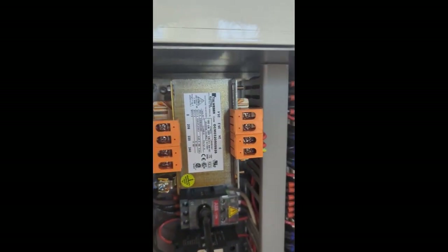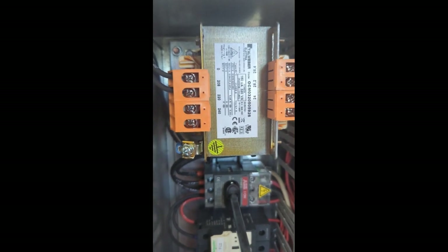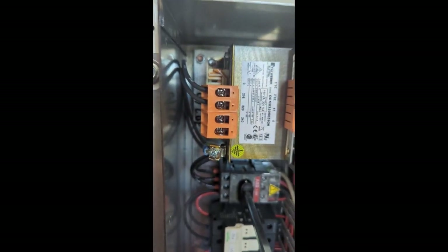Right here you've got a transformer, and you'll see terminals labeled 208, 220, and 240. This is the only side you're going to touch. Right now you can see it's wired to 208, and we're going to wire it to 240.